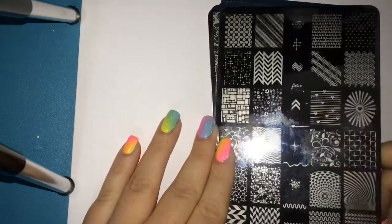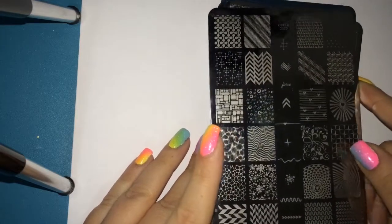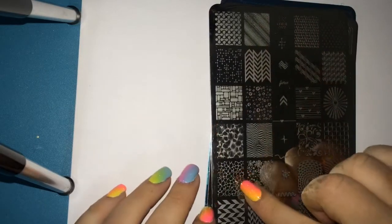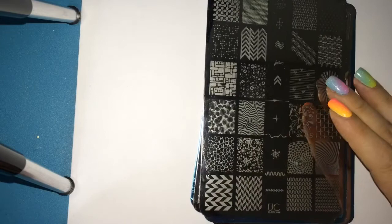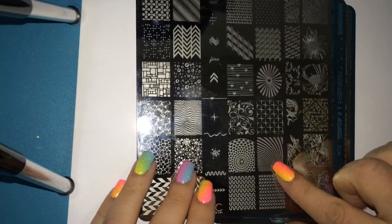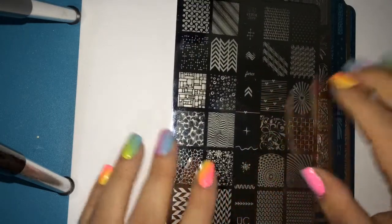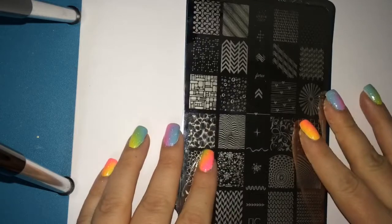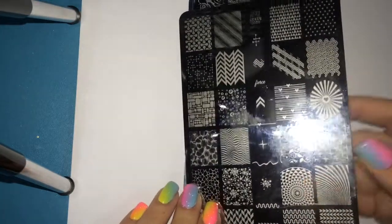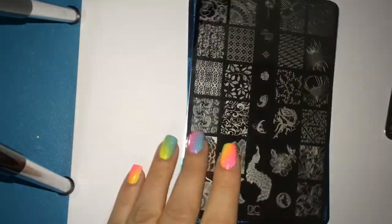Here we have plate one of set one — these are beautiful. You've got chevron print lines, a water spotted look, something that looks like a water marble, some psychedelic ones, and a heart on the lines that's so cute and dainty. Down the middle of each row there are single designs. That is plate one of set one.